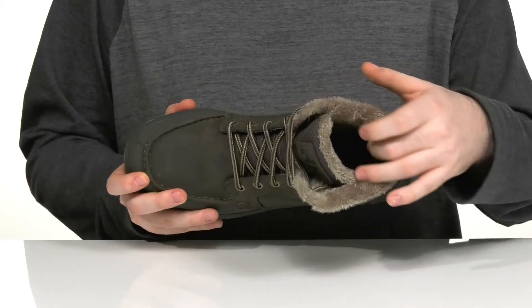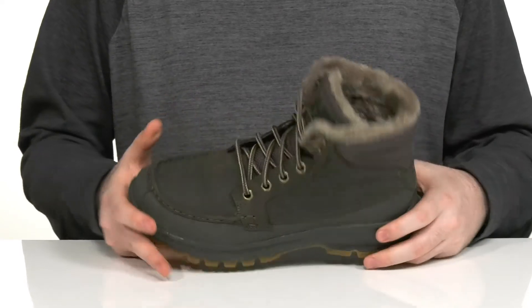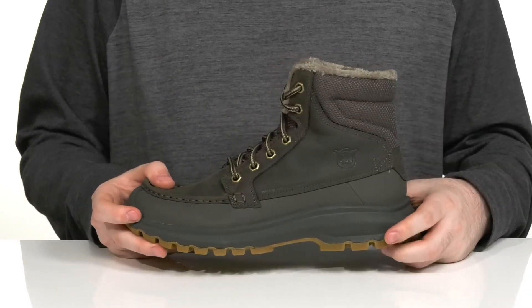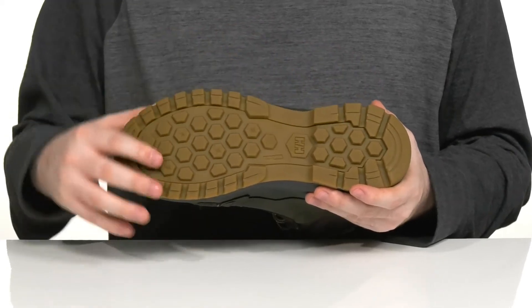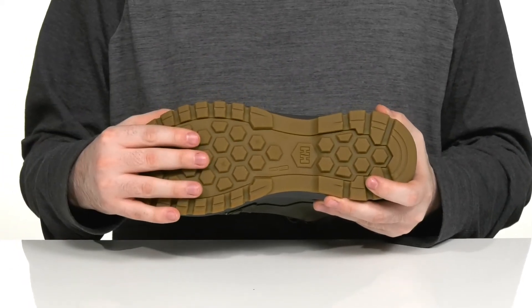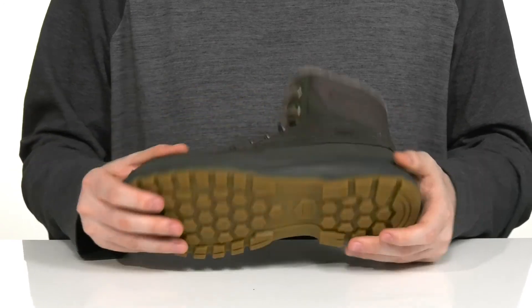There is a cushioned foam footbed in the bottom to make sure you feel great, and the EVA midsole underneath is going to add extra responsive cushioning with shock absorption. The outsole is a grippy synthetic that has a lugged pattern for different types of terrain with that great anti-slip design.